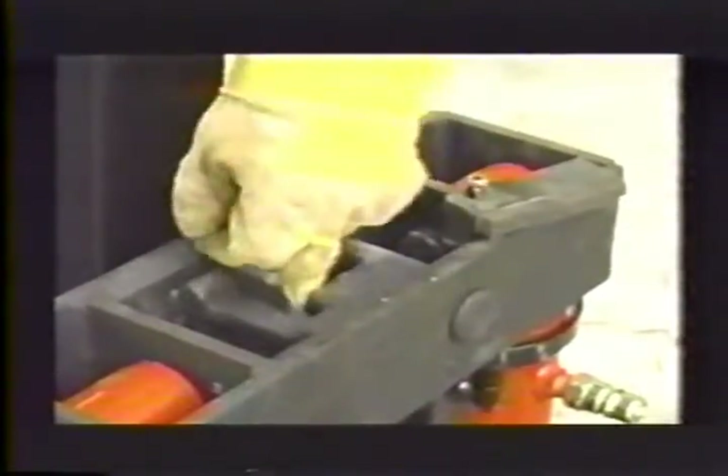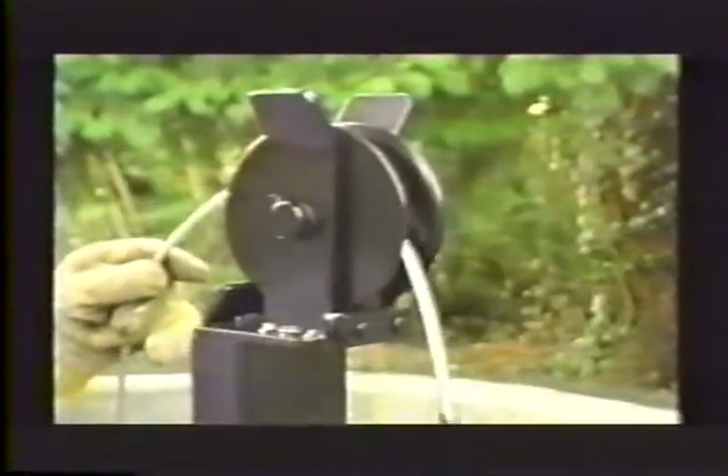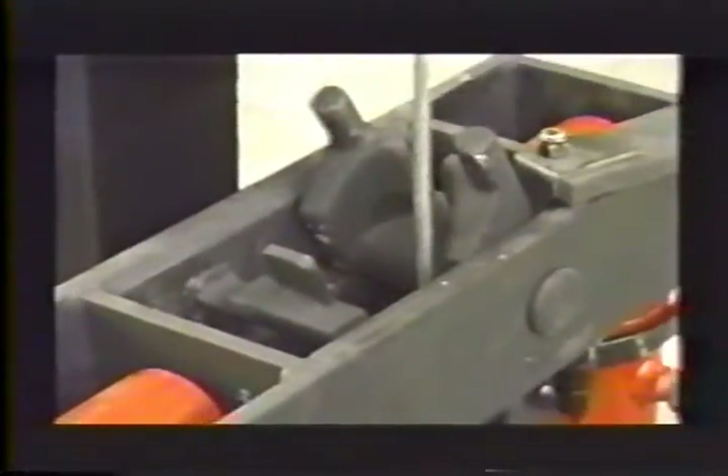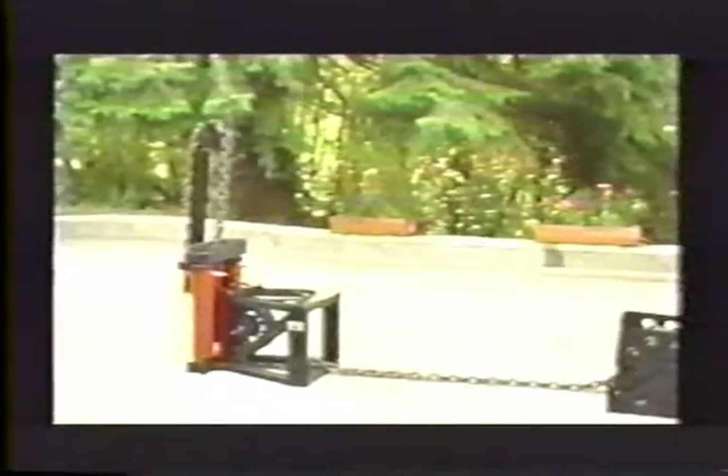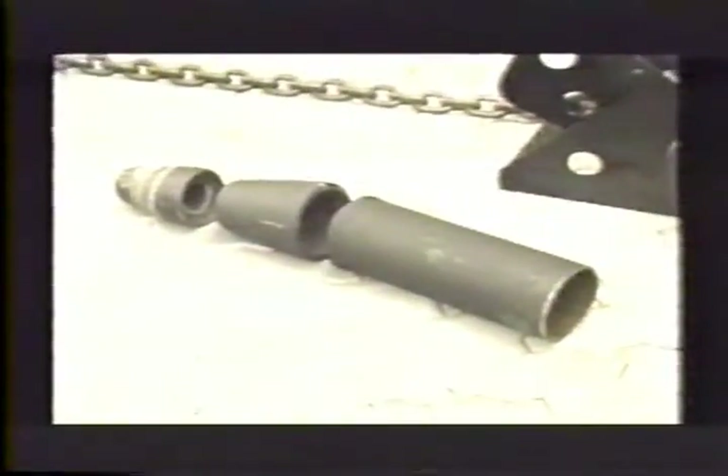Hook the cable to the coupling and fish the cable through the Pipe Genie pulling unit. Attach the chain coupling to the chain and pull the chain through the Pipe Genie pulling unit. Close the latch — this latch must be closed to grab and pull the chain. Insert the chain through the pipe guide and breaking cones 1 and 2 with the chain block attached.